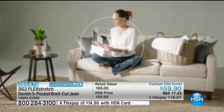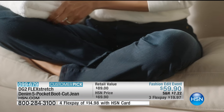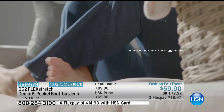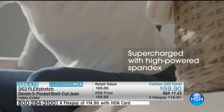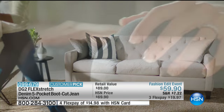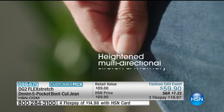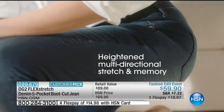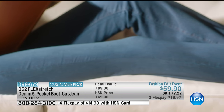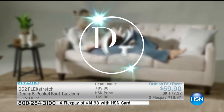Everyday activities are going to become such a pleasure. In a year of shades of blue, I just cannot get enough indigo, mid-tone, and chambray. Chambray is my weekend best friend; the indigo I wear to the office all the time. This is a total try-me-and-find-out. You will become a DG2 believer after you wear this.